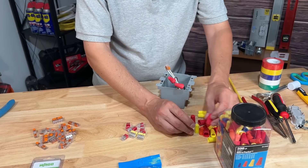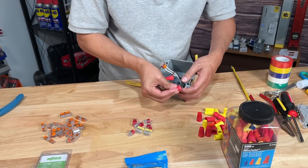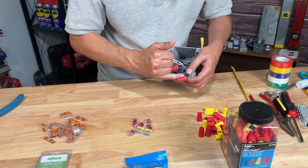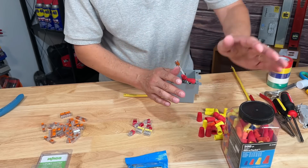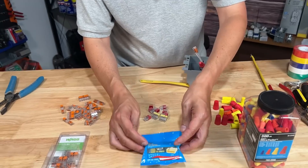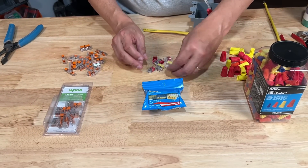Some people do find electrical caps or nuts difficult to work with — they're not sure if they get a solid connection, and sometimes when you unscrew it, the wires actually weren't together at all. Let's show you an easier way. In a good, better, best method, I would say the better option is these quick Ideal-manufactured push connectors.